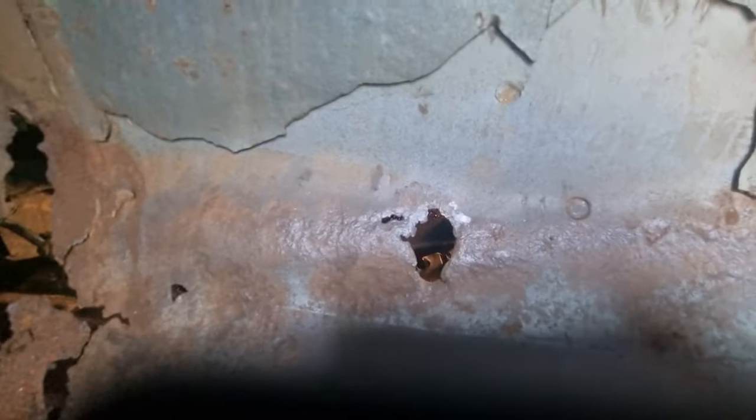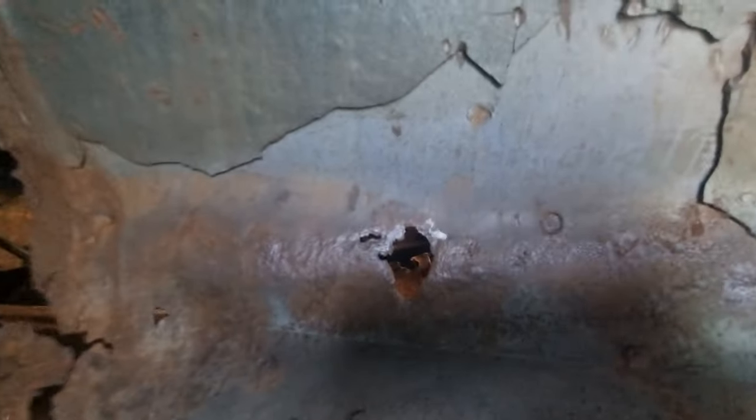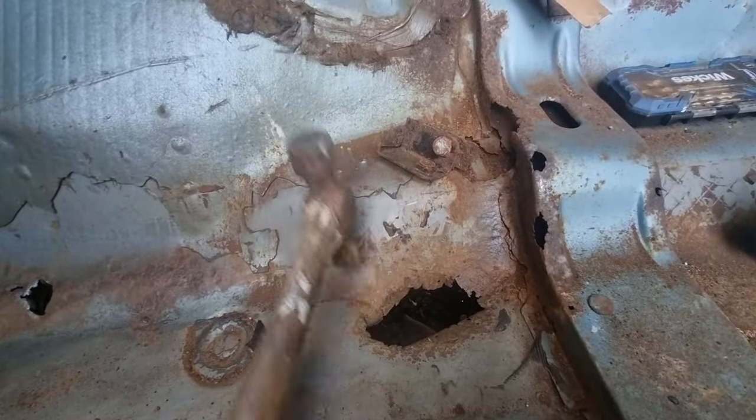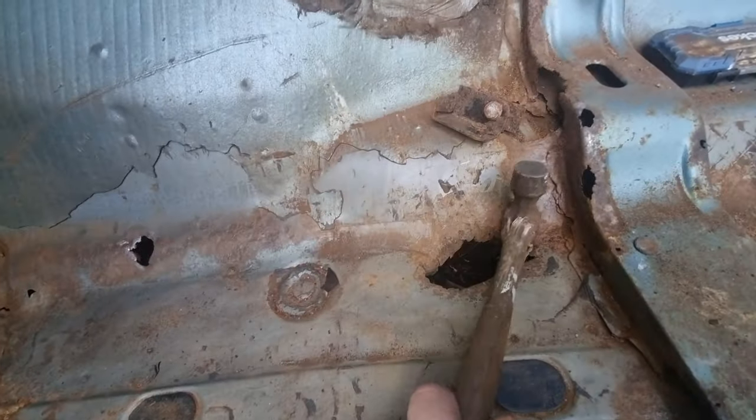I've gone around with the hammer. I'm going to fix that little hole, and I'm going to fix this little hole that I've just gone through. Let it run through.